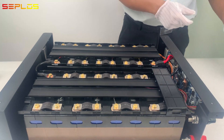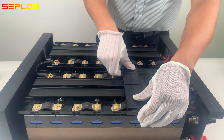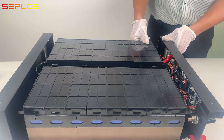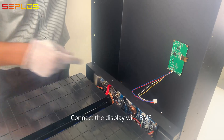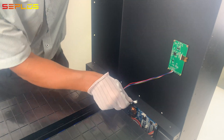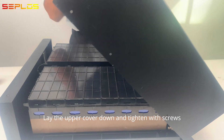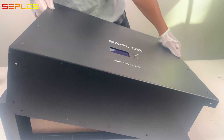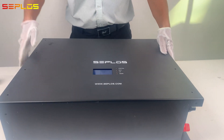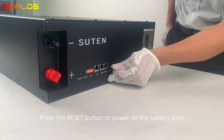Get the top plastic cover assembled. Push down and tighten with screws. Press the reset button to power on the battery pack.